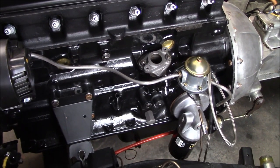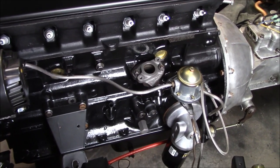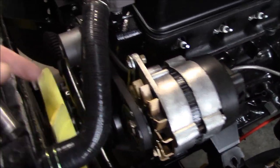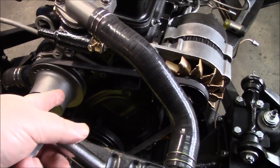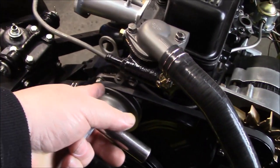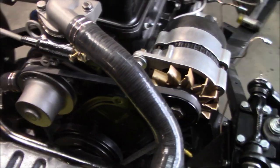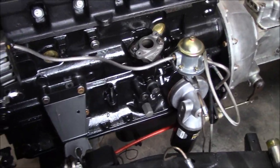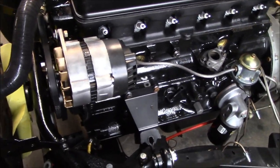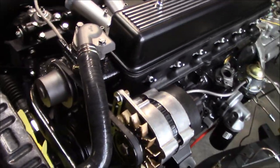Sometimes you have to undo a few things in order to get things installed properly. I've had to remove the distributor and the coil again, and also needed to remove one of the alternator brackets. I'm also going to be removing the bottom bolt from the water pump housing, as it picks up a little bracket to hold the fuel line in place. The routing of that fuel line is a bit of a jigsaw puzzle to get it in place, but once it's in there we should be good to go.